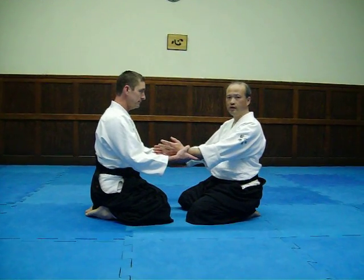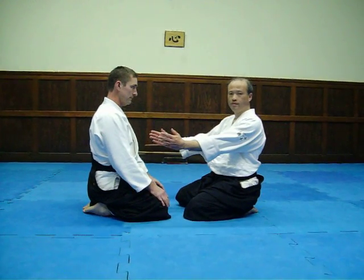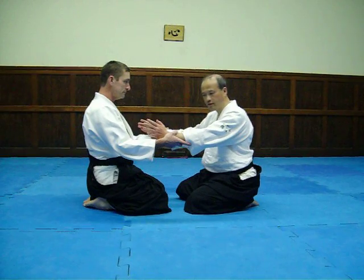Then, Nikkyo, right? Not this — Nikkyo. Then, straight. Keep hold.